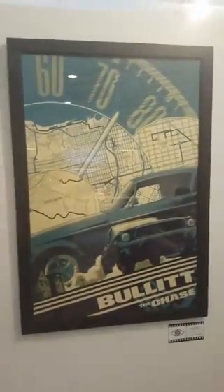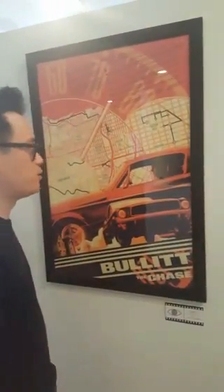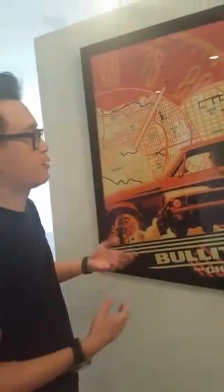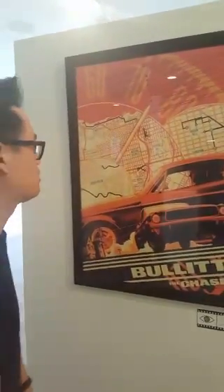Over here we have Bullitt by Matt Taylor — these might be my favorites in the show. I just love Matt Taylor's work. He really nailed the feeling of the movie. You don't have to know anything about it — you know it's a car chase, a race against time. From sixty feet away you can tell what the movie's about. It takes place in many locations, the posters are bold, and he found a great way to distill all the action locations in a very organic way. It doesn't feel like you're looking at a chart.